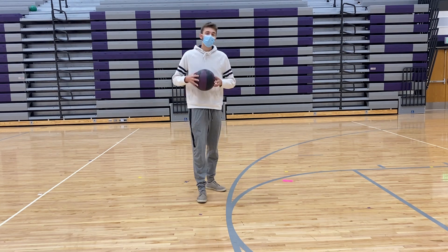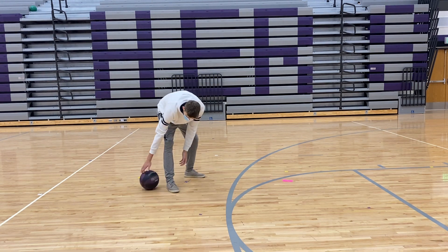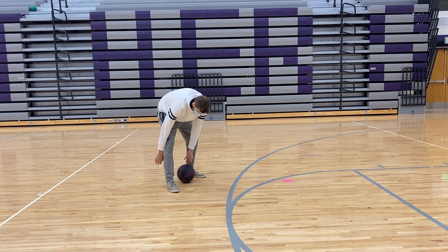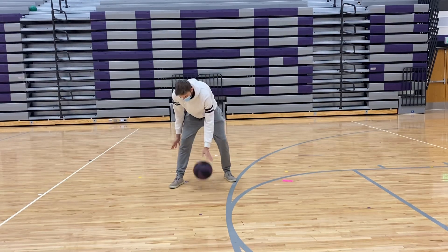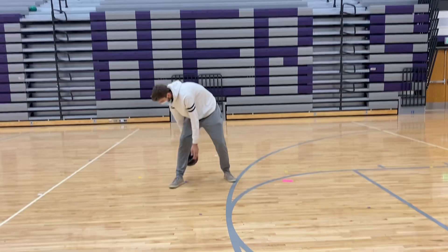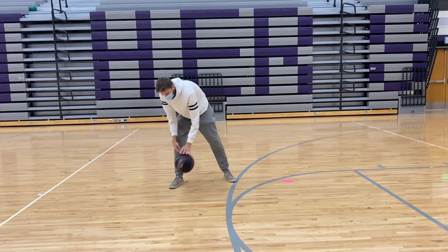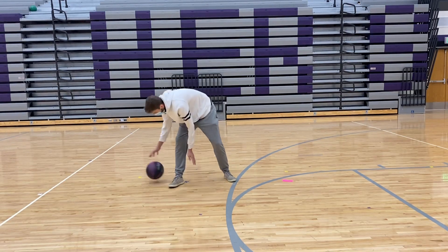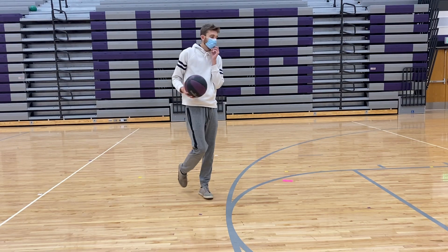For this next one, we're going to go a step further than our last lesson. Last lesson we were rolling it around our leg — just one leg. So now what I want you to try is to dribble around that one leg, just like that. When you get comfortable with that, try to switch directions, just like that. We'll give you about 20 seconds to do that one and then we'll switch.